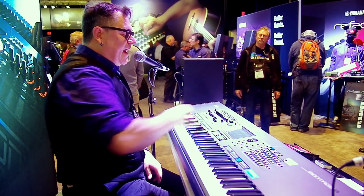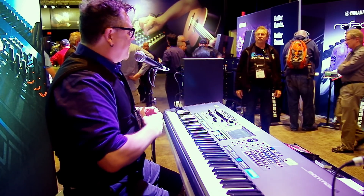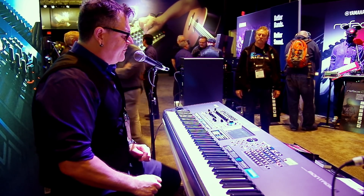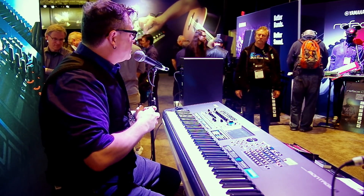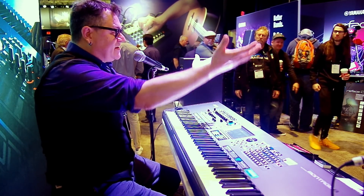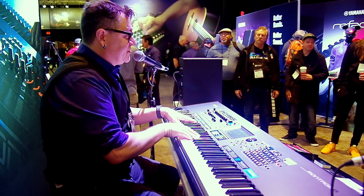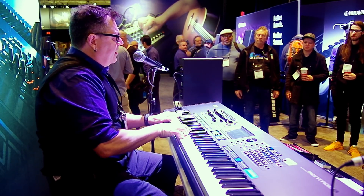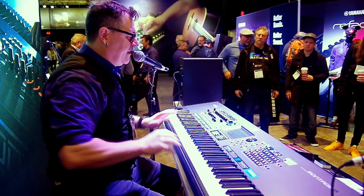Right next to it I have this Orchestral Brass Swell — a Montage performance that really shows a fully baked Super Knob assigned sound. I have control over it with my foot controller pedals controlling the Super Knob. What this does is the orchestral brass will not only get louder, it will also become brighter. As you know, if you make a brass section get loud, not only do they get louder, the harmonics open up and the timbre changes. This is a very powerful, really dynamic sound.